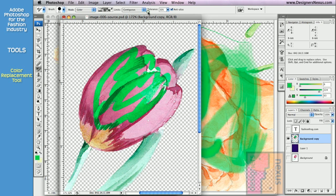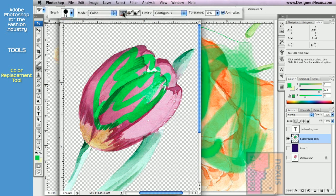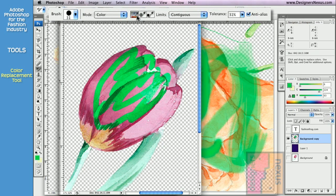The Color Replacement tool also has magic wand tolerance and anti-alias. In addition, it has a few options of its own. The first one is continuous sampling — it samples the color to replace as I'm painting.